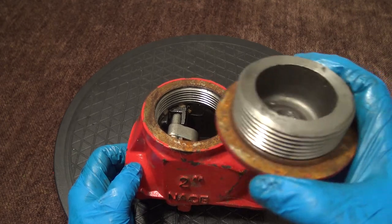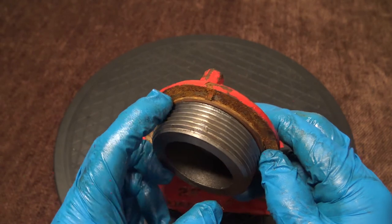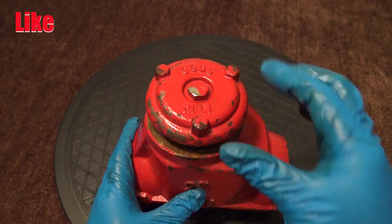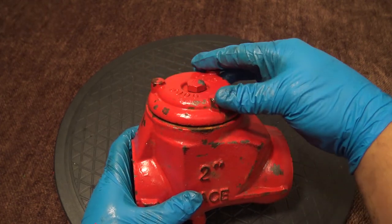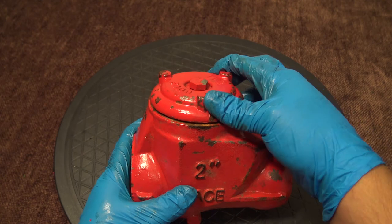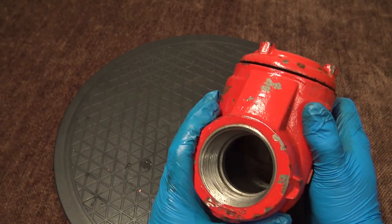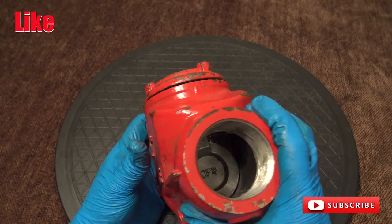Take your bonnet or cap. Make sure that the o-ring at the top is clean and there's no damage, and that the threads are clean and clear. Thread it into the body and verify that your bonnet is securely tightened down. Then take the valve and verify that the clapper is still swinging freely. Make sure that it moves. And there it is assembled.